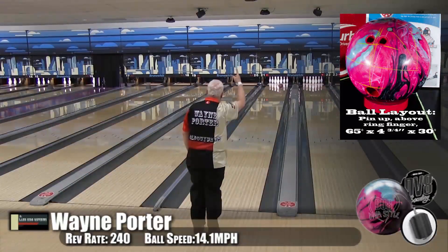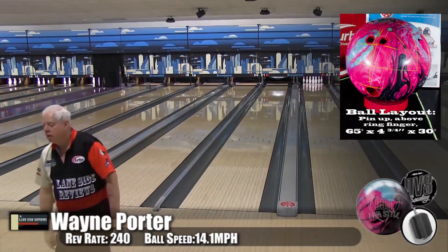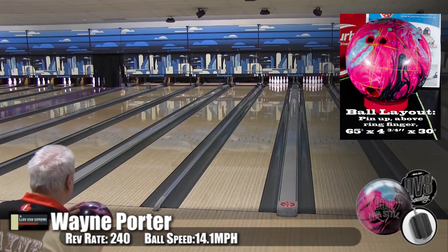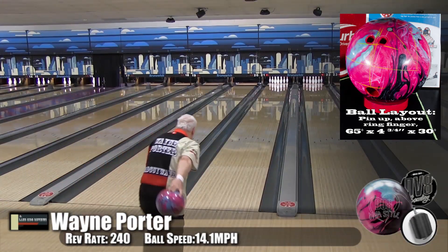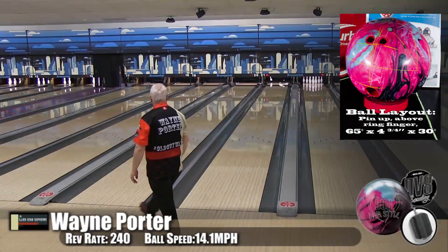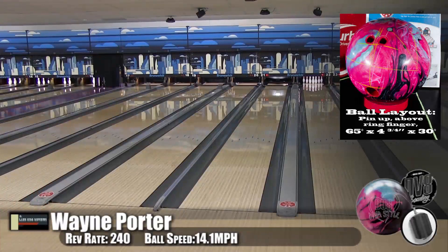A few years ago we saw the Diva Pearl come out and it was super clean - probably four or five boards less hook. Somehow they've made a pearl that reacts like the original Diva solid, with that super rolly core and super strong reaction.